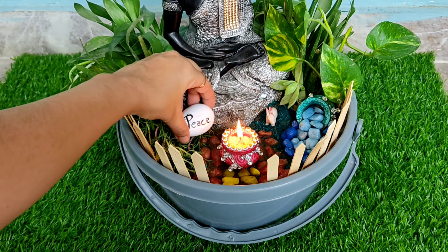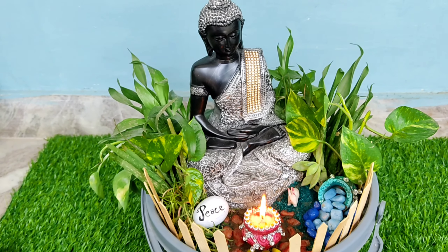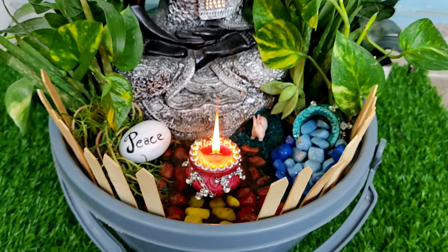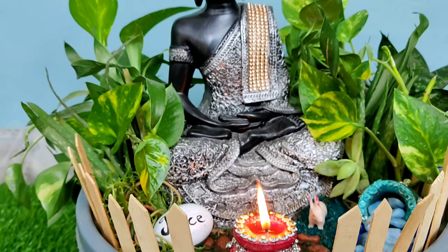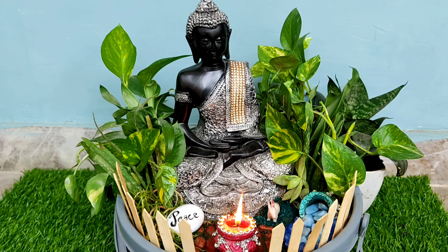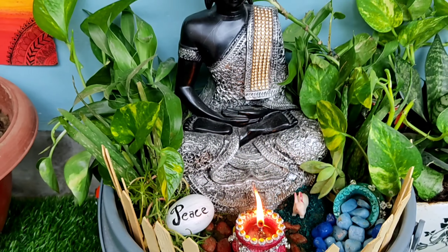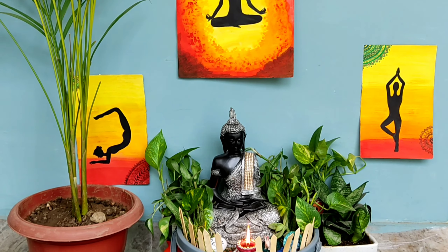Now light some diyas and add a stone written piece, and our zen corner is ready. I have added some yoga poses pictures, which are made by me, in this area.